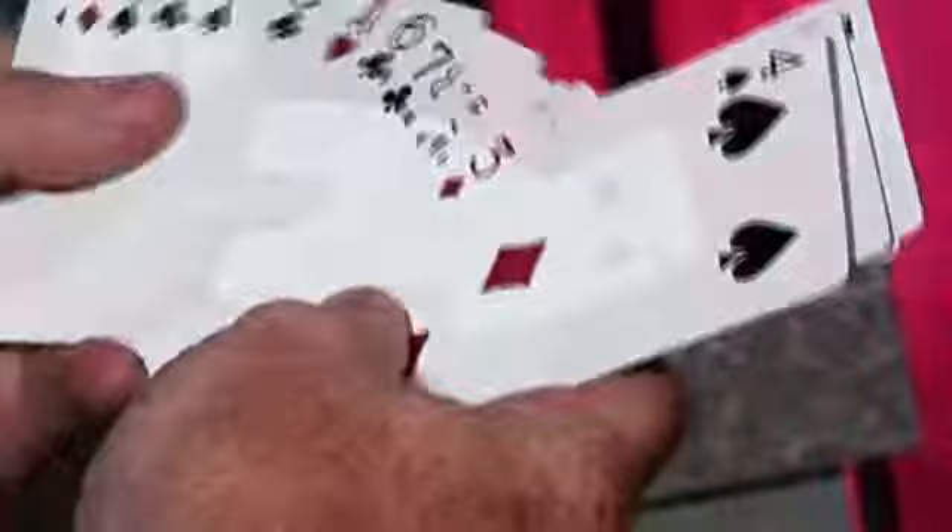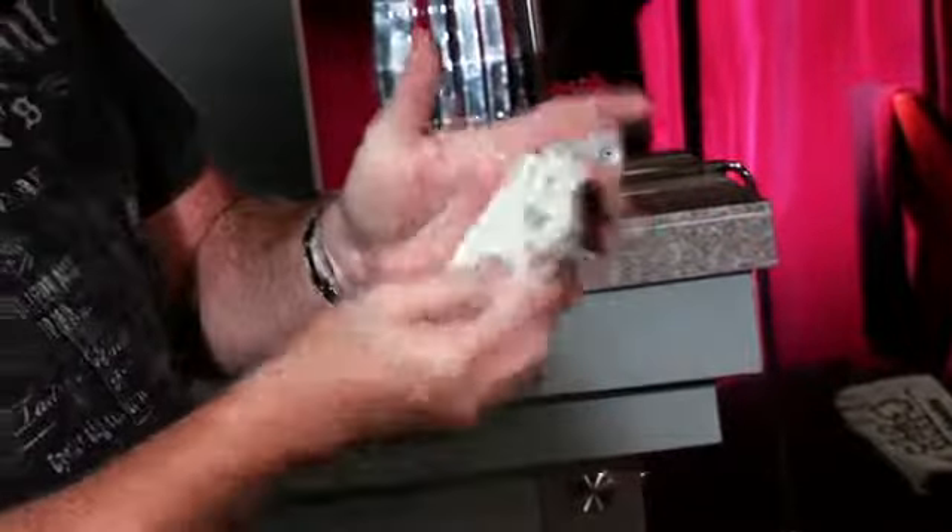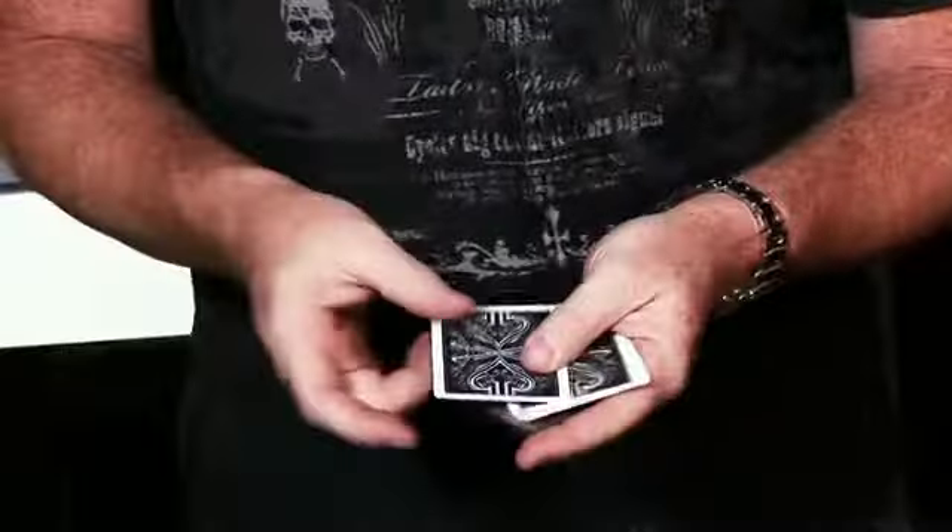We're going to use a couple of cards: the four, five, three, ace, and there should be a two in here — two of spades. You didn't pick one of these cards, right? Good. So here we go — ace, two, three, four, five of spades. We're going to put them in order: ace, two, three, four, five.